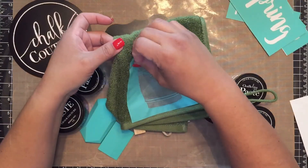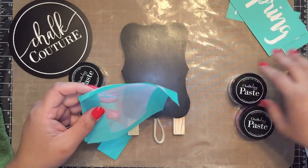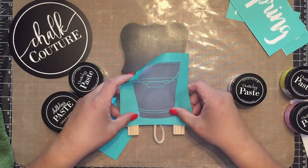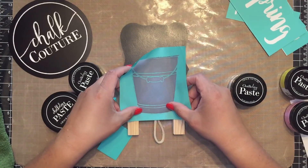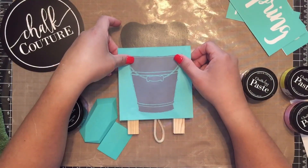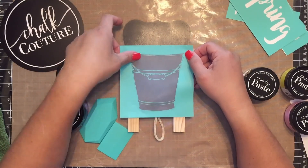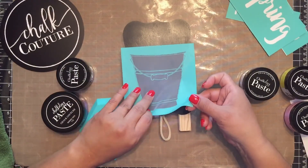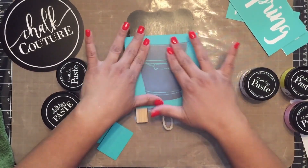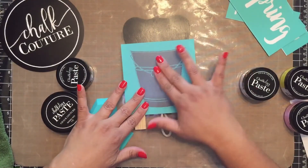I'm going to fuzz it up to remove some of the stickiness. Let's get started. I want it toward the bottom but in the center. So let's see how this lines up — just a little over. I like how that is. So I'm going to press it down so I have very good contact.